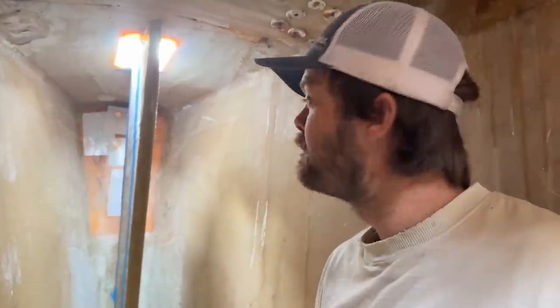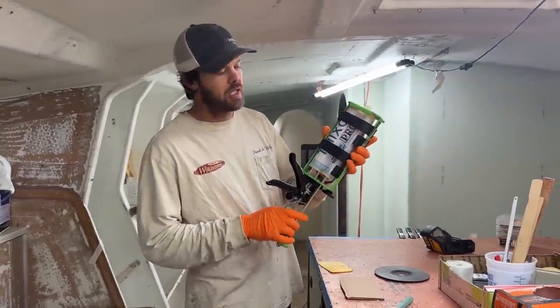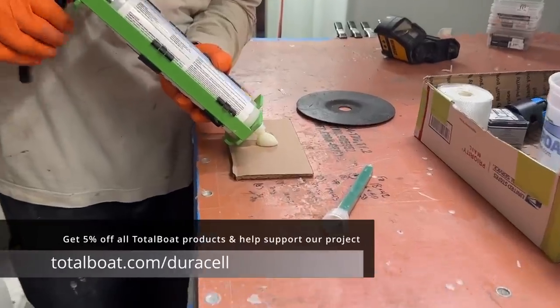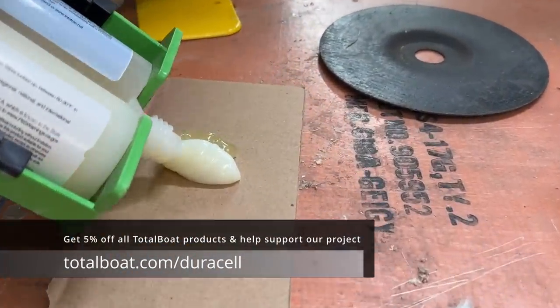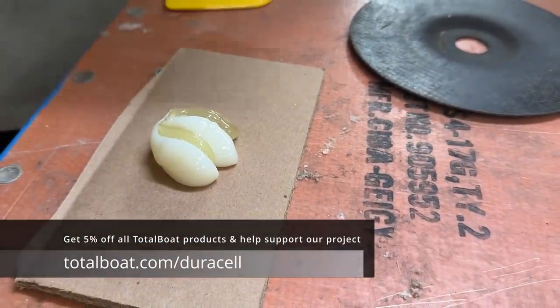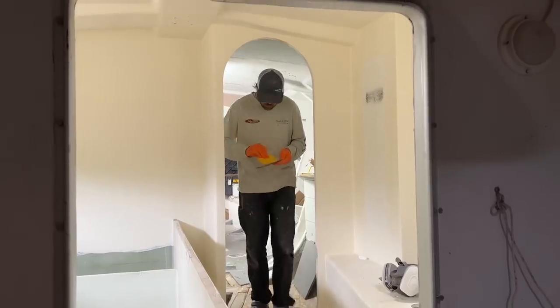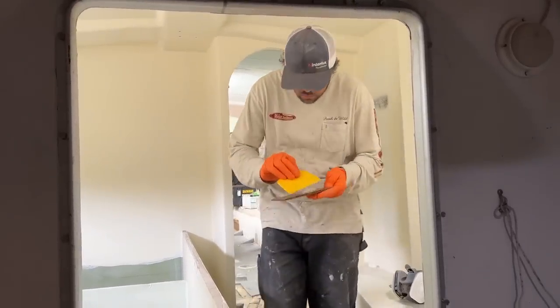We'll vacuum bag the whole thing. I'm going to use this Thixso Pro - this is the bigger tube of the two-to-one thickened epoxy - and I'm going to basically prime the area where the chain plate is going to go, just sweeping a thin layer of this stuff on first.